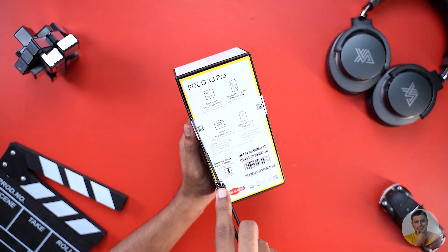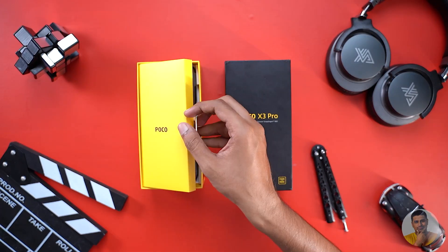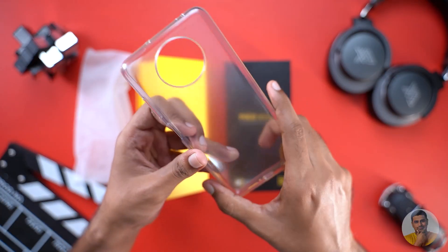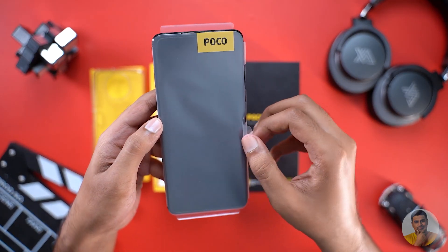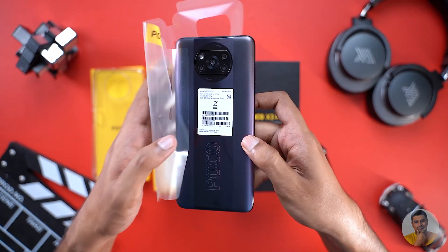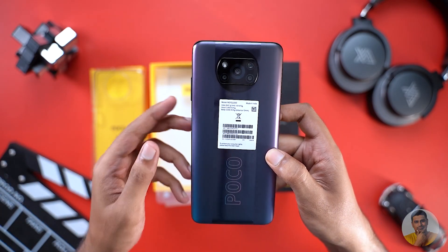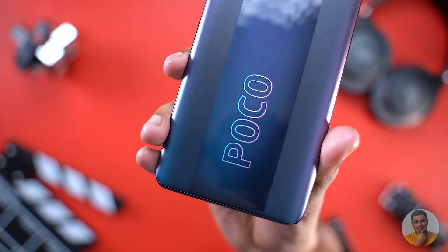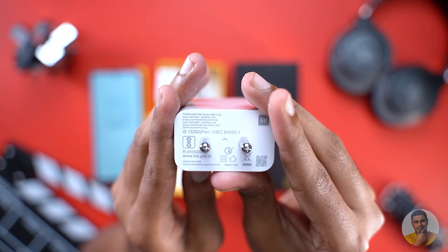On the two sides, we cut the seals. The top is on the top. Here's a yellow insert. There's a handy pull-tab. There's a simple SIM ejector tool, paperwork, and a clear soft case. Let's see the POCO X3 Pro. There's a Type-C cable and a 33W fast charger.